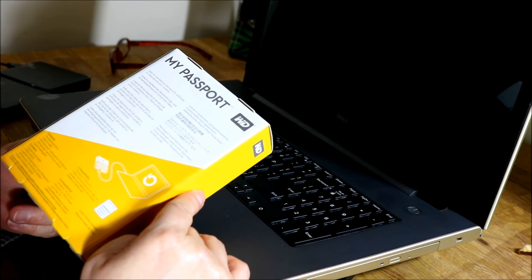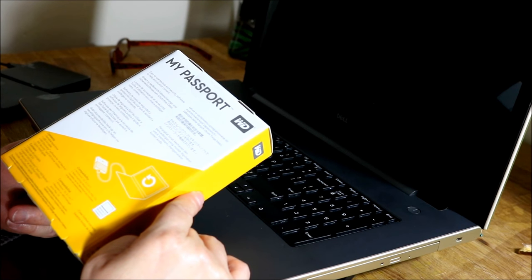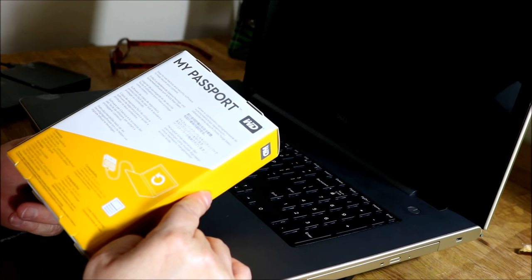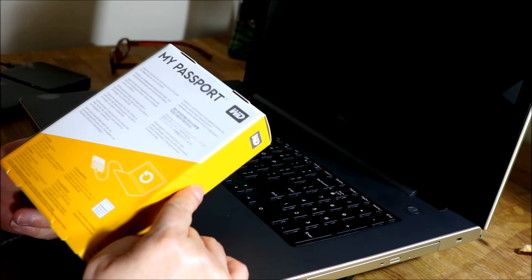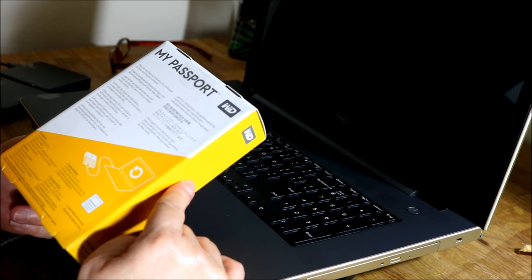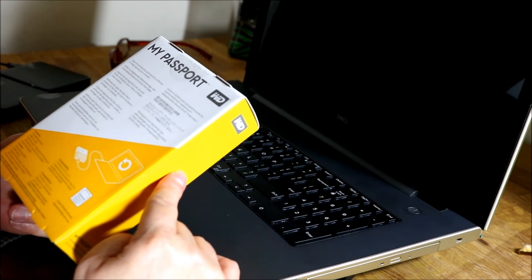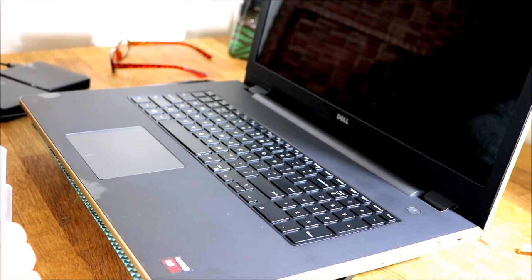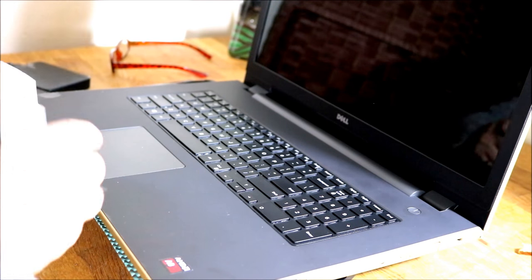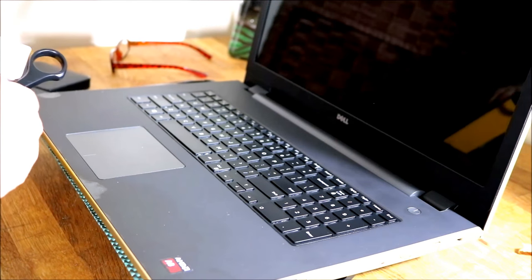There's also Western Digital Drive Utilities with a whole bunch of utilities, and a quick install guide. I will be your guide today, but there's also a guide included. This is compatible with Windows 10, Windows 8.1, and Windows 7.